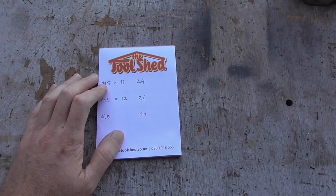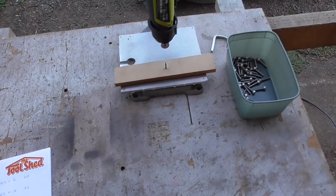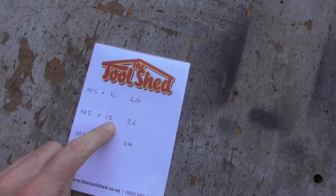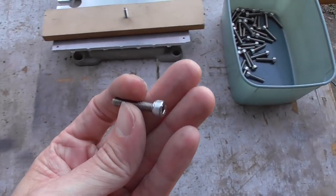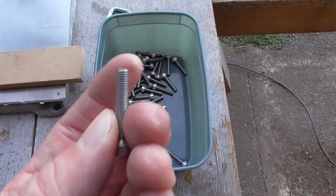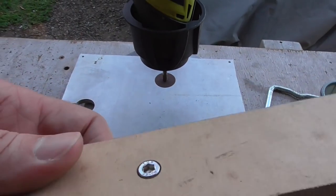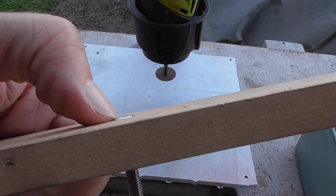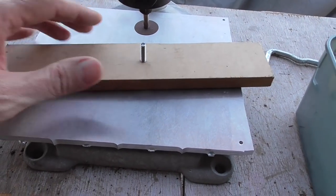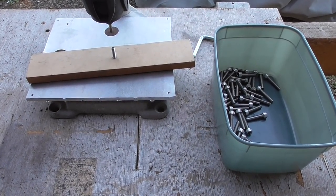We're going to start off here by customizing 74 bolts. It's not as bad this time because we don't need to customize the heads. These are M5 by 25 but we're just going to be shortening the threaded part using this Dremel in this stand. I've drilled and counterbored a hole here so that the head of the bolt pokes through, touching the aluminium behind, and it's easy to slide. Then I can adjust the height and go chop chop chop.